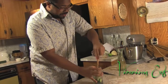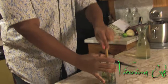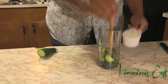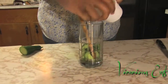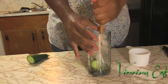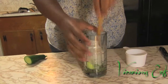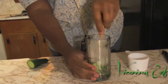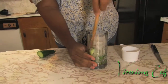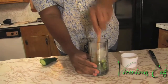Then you're going to muddle. What muddling does is it releases the natural oils that are in whatever you have. Now, we've half muddled. We're going to add a little ice and finish muddling. You want to take a good minute or two to muddle, to really get those oils out and mix it with that ice.